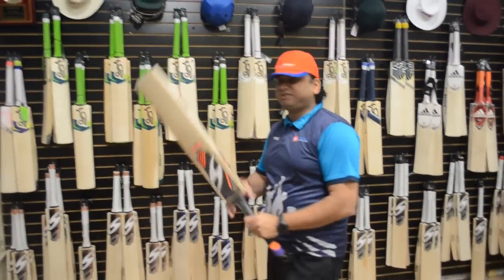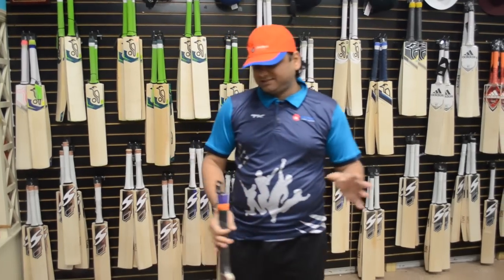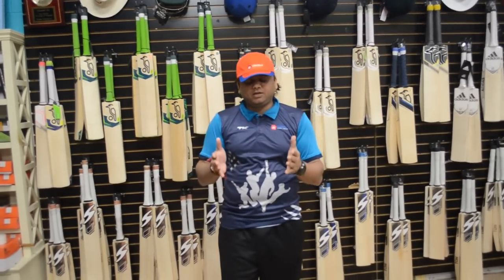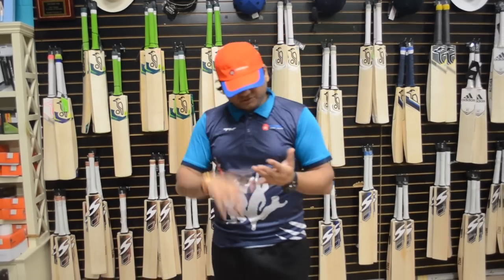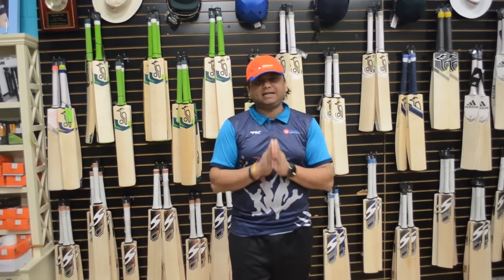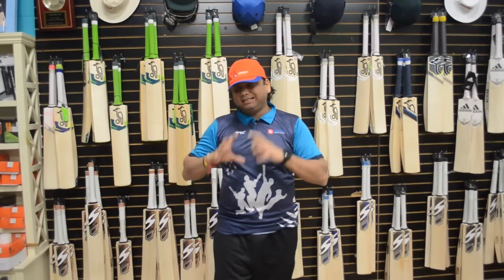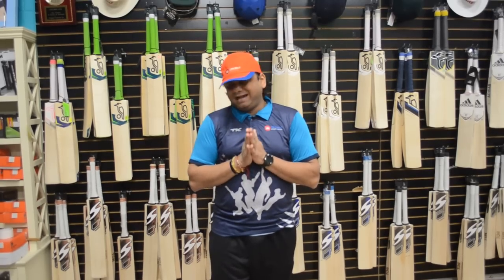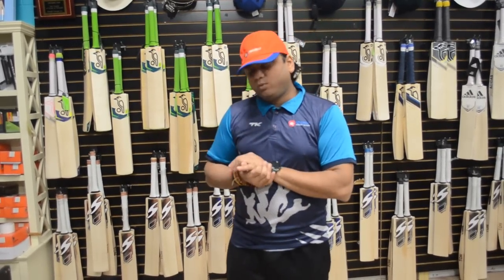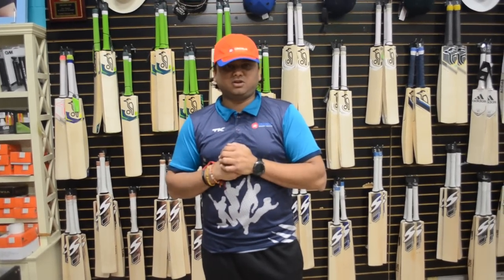These are the heaviest of all ten bats but 2lb 10oz doesn't feel heavy because all the weight is in the bottom. These are really the lowest prices we offer on reserve edition bats — only $4.99. It includes our professional knocking service: three days, we do sanding, oiling, dry the wood to the right moisture content, machine knock, make sure all edges are rounded off and all buttons are properly knocked in, then apply the scuff sheet at the end. All ten bats are grade one plus premium reserve edition willows on sale for $4.99 including professional knocking.